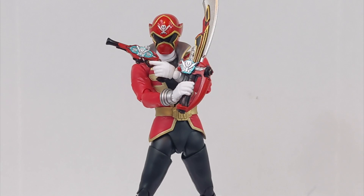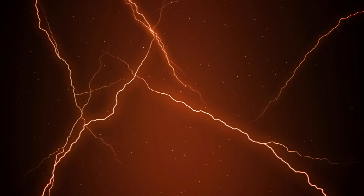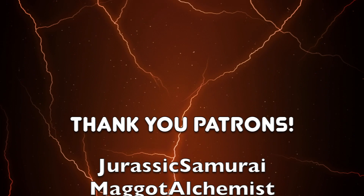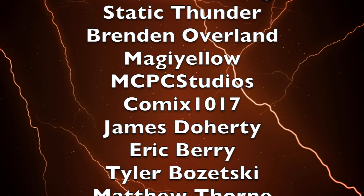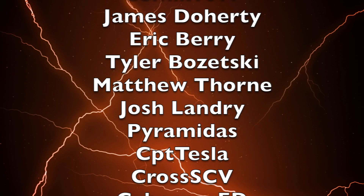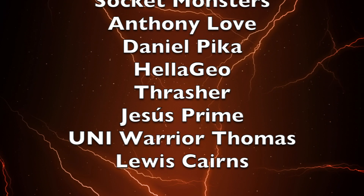You can follow me on Twitter at LiveNrangerKey. To wrap up this video, I'd like to thank my $5 and above patrons: Jurassic Samurai, Maggot Alchemist, Robert Browning, Static Thunder, Brendan Oberland, Maji Yellow, MCPC Studios, Comics 1017, James Daugherty, Eric Berry, Tyler Bozetsky, Matthew Thorne, Josh Landry, Pyramidus, CPT Tesla, Cross SCV, Caboose Ed, Socket Monsters, Anthony Love, Daniel Pika, Hela Geo, Thrasher, Jesus Prime, Uni Warrior Thomas, and Louis Carnes. You can support Toku Topics for as little as $1 a month on my Patreon, linked in the description below.